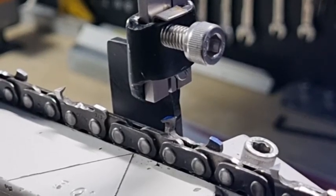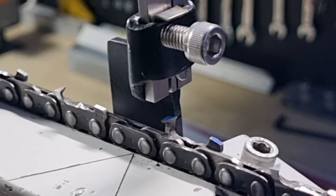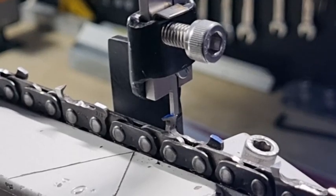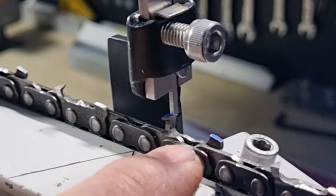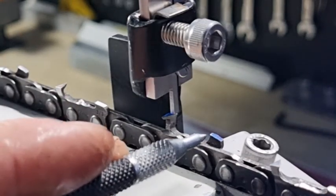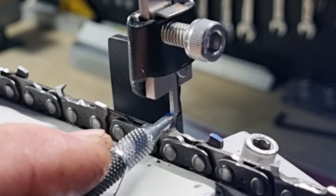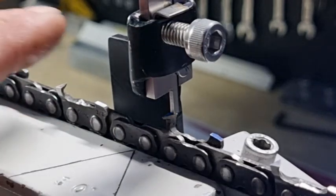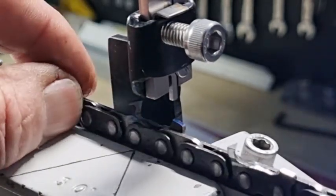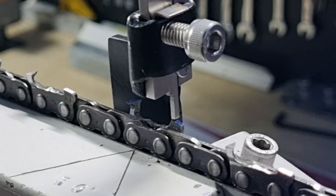G'day YouTubers, Spannerman again here with another video. Yesterday we did a video on using this digital vernier and checking the height of a tooth, zeroing the digital vernier, and after using a progressive depth gauge, we would measure the height — or how much lower the rake is than the highest point of the top of the tooth, which is what it's sitting on at the moment. So now you've got a zero reading, and then it's just a matter of lifting that up and moving the chain into position and lowering that back down, and we get a reading of 1.35.